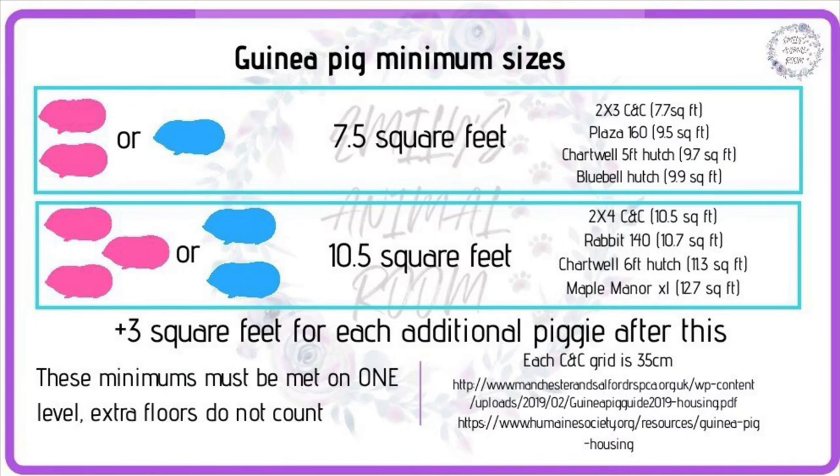Here is a reminder of the cage size requirements. Remember that for guinea pigs, bonding must be done all in one day, not tried again over several days. They actually have to start sorting their hierarchy again from scratch every time they're separated.